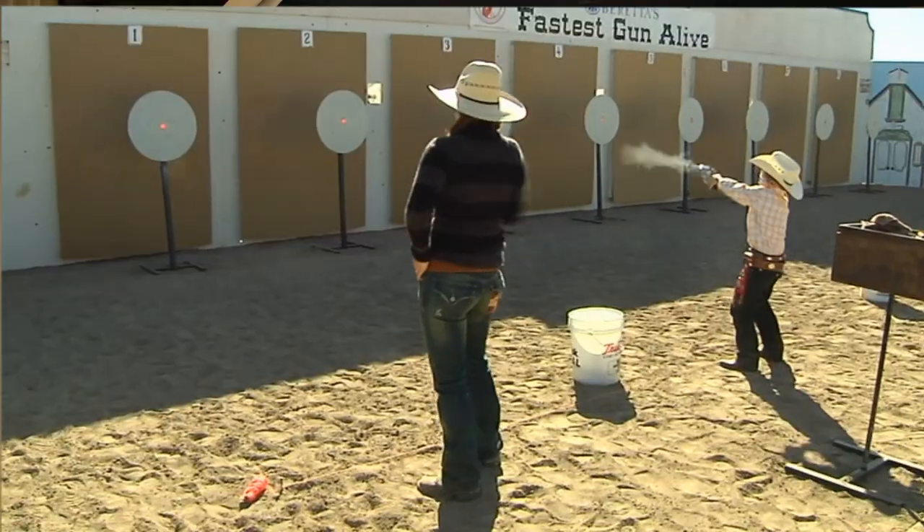In most major competitions, hosts supply cowboy fast draw cartridges, which are specially loaded using a small charge of Hodgdon 777 black powder substitute, which gives an appealing smoke effect.